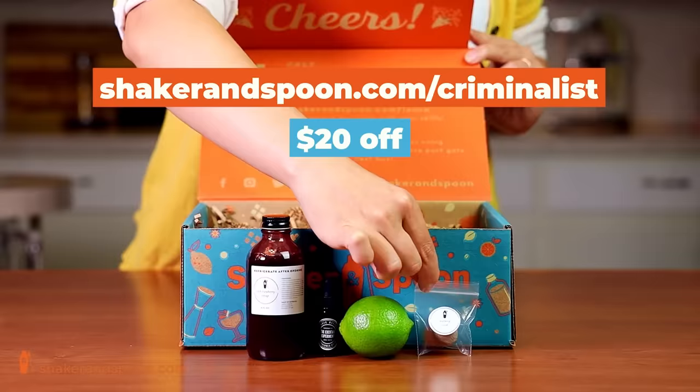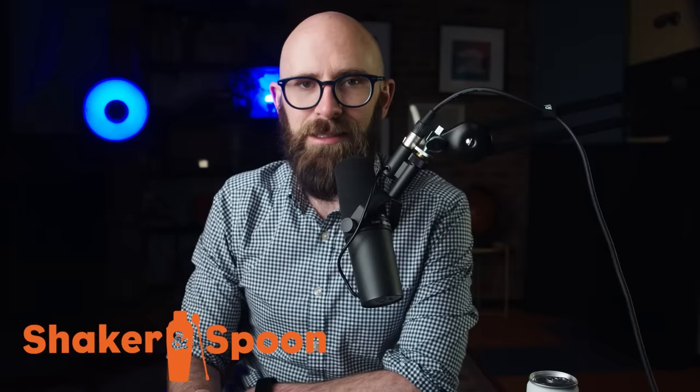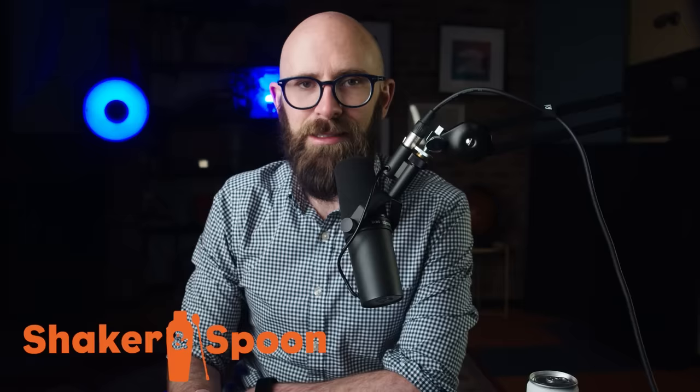Through my link below — shakerandspoon.com/criminalist — you can get $20 off at checkout. I love the cocktails I make with them and it's all super easy. Go check out Shaker and Spoon, there's a link below. And now, today's video.